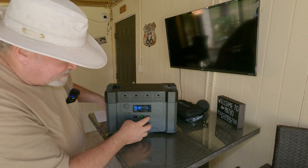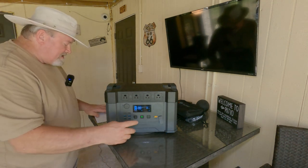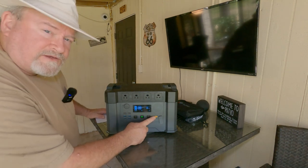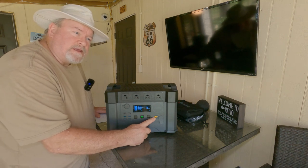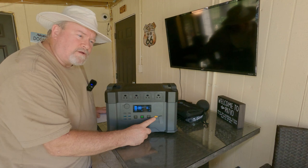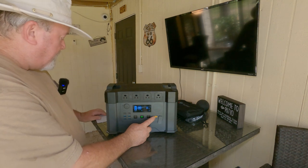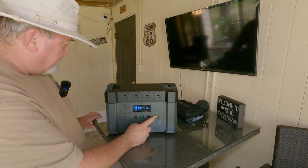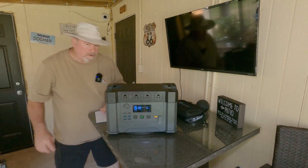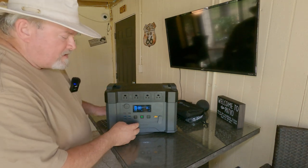It also has DC — we don't have anything DC connected right now. It also has the XT60 solar input where you plug in your solar panel. I do have a solar panel they sent me — I believe it's 200 watts. It will accept up to 500 watts of solar power, so I can connect two or three solar panels for a faster charge.